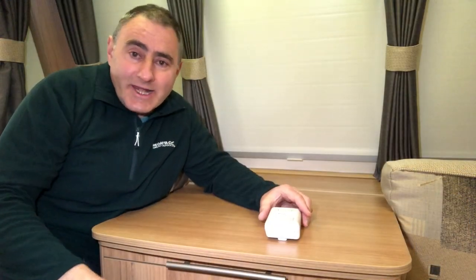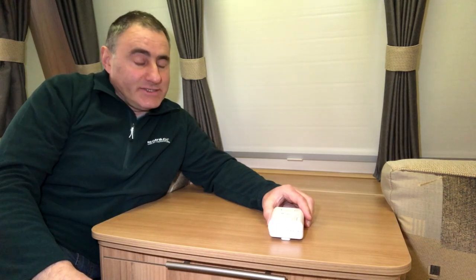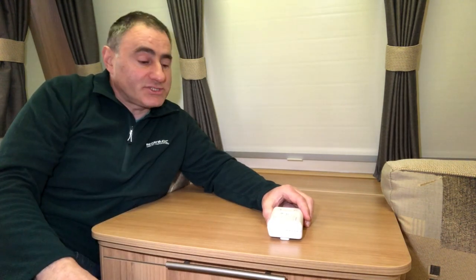Carbon monoxide is a highly poisonous gas — it has no colour, taste, or smell. It's produced from burning fossil fuels such as coal, wood, oil, and gas. If an appliance isn't burning efficiently, or the flue or chimney is blocked, that's when you get carbon monoxide.